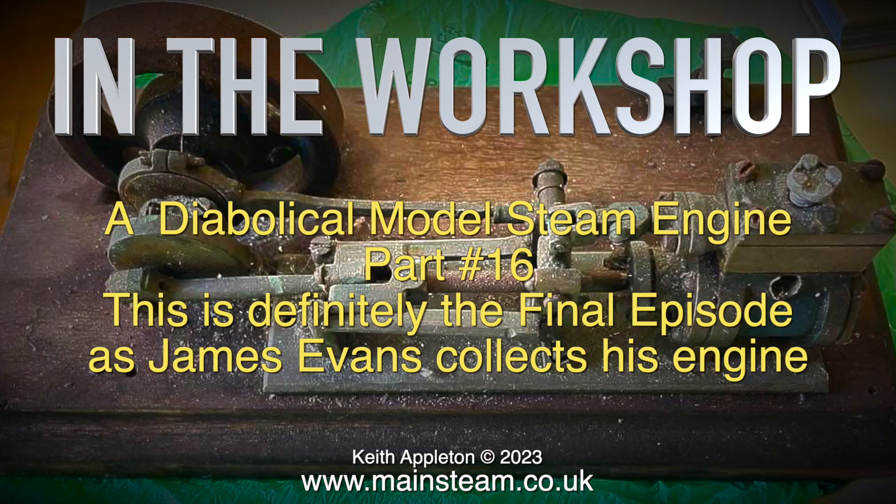In the workshop: a diabolical model steam engine, part 16. This is definitely the final episode as James Evans collects his engine.